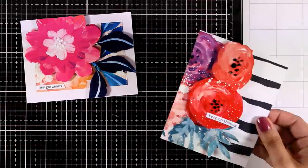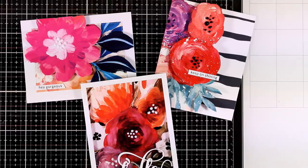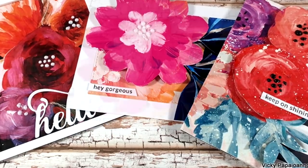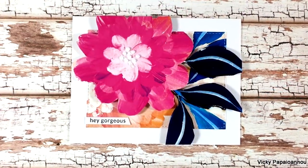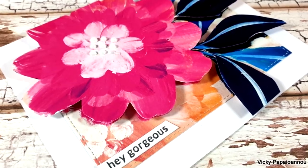Here are all three cards I made today showcasing these beautiful pattern papers by Altenew. I hope you had fun and got inspired. Don't forget to like this video and subscribe if you haven't done so already — thank you so much for joining me today and I hope you have a lovely day.